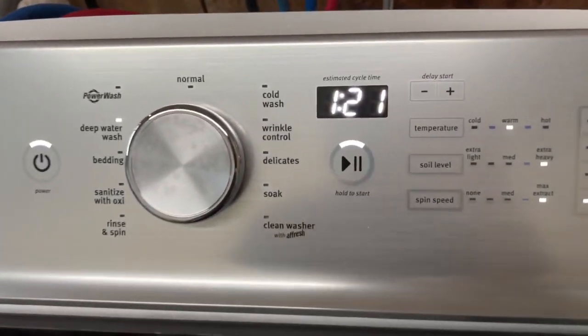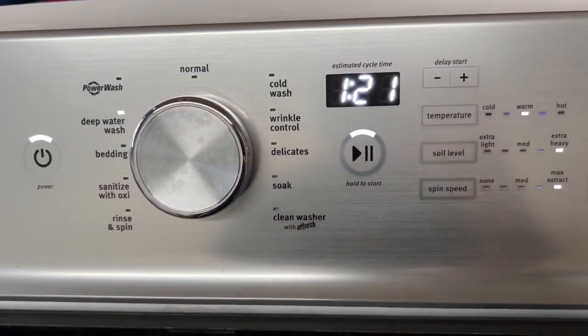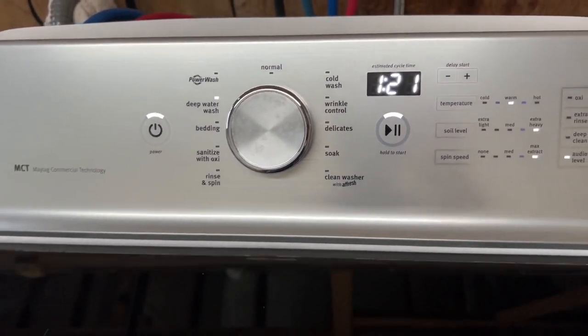So I'm not going to stand here for an hour and 21 minutes, but we'll kind of come back and try to keep this video as short as we can.